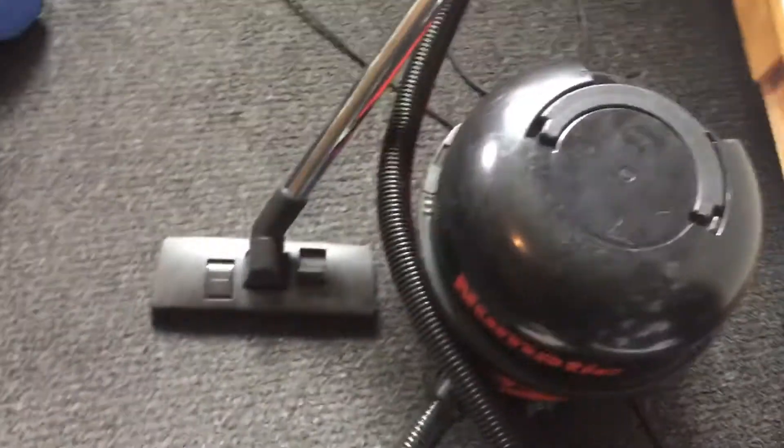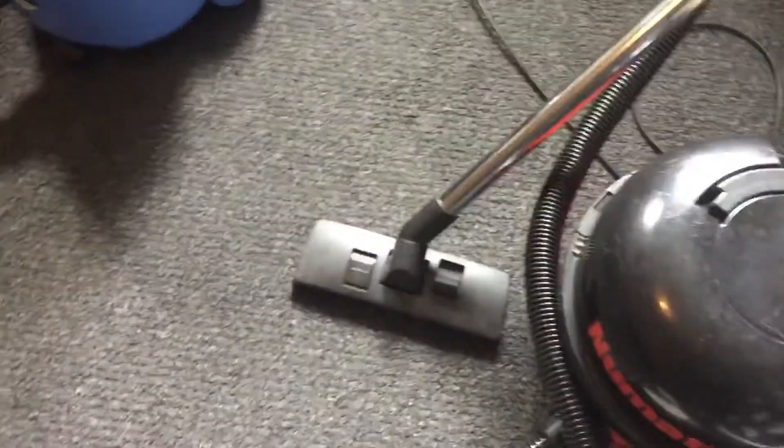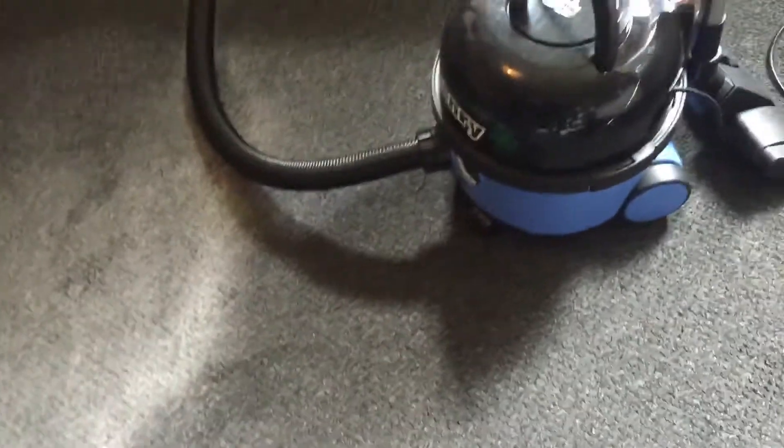Well, struggling to pick up the shaken back a little bit. But what do you expect for a 22-year-old pneumatic? The suction has still got on it anyway. So let's try this one now.